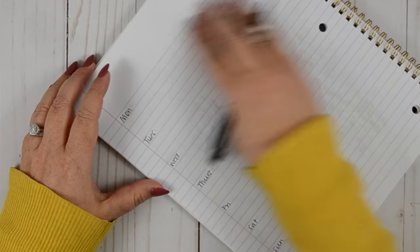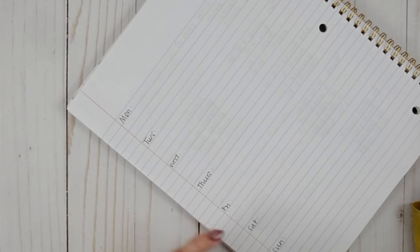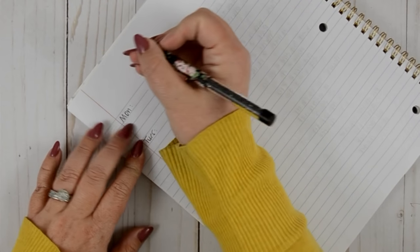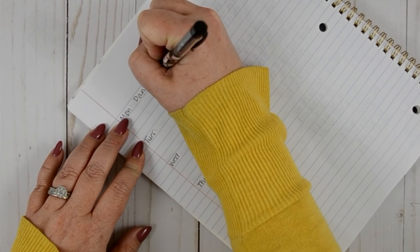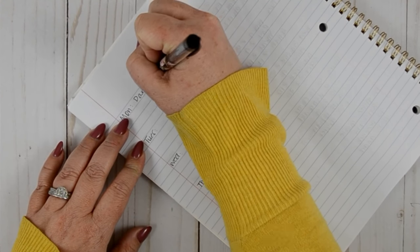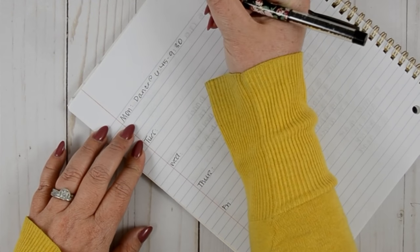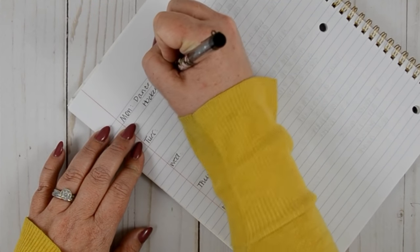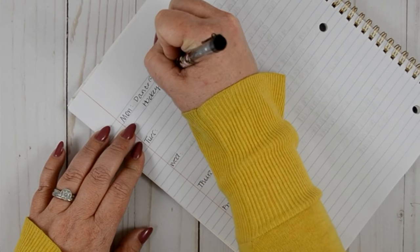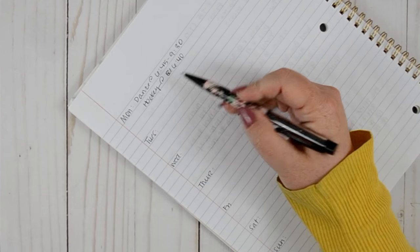This might seem a little redundant because you'll see these plans again in my Erin Condren, but that's okay. On Monday I always put in that we have dance and what the dance schedule is. The other thing we have this day is Aiden's last night of hockey before he starts the next session. And that's all we have for that Monday.